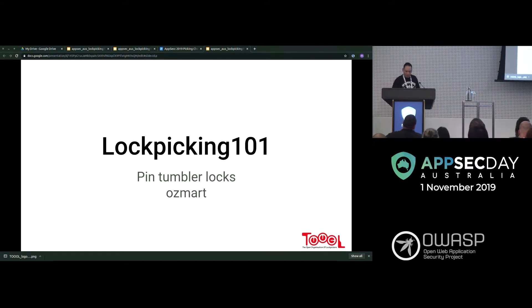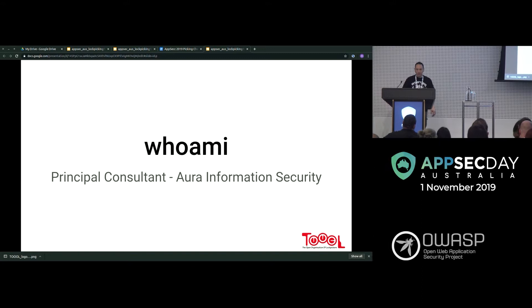Thanks. I'm a principal consultant at Aura Information Security — we do pen testing. We're very lock sport friendly, which is quite fortunate because I like my jobs to feed into my hobbies.